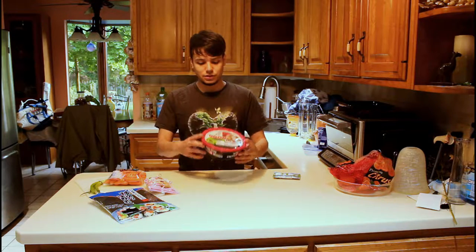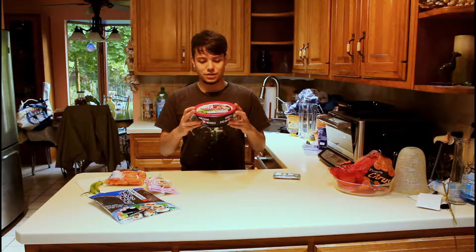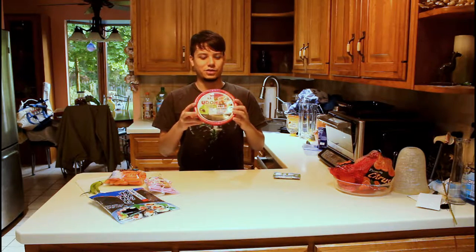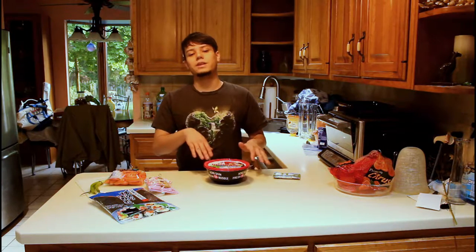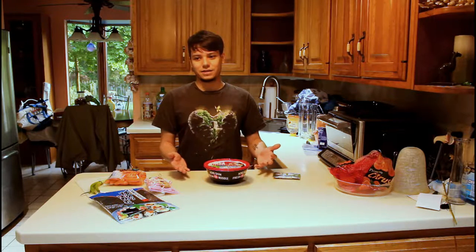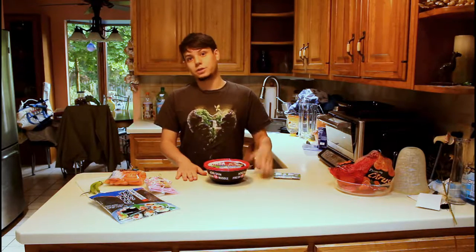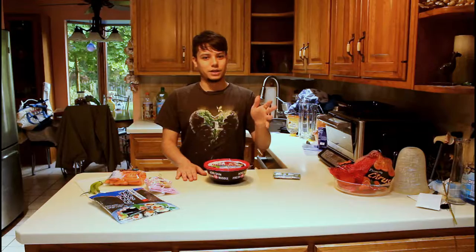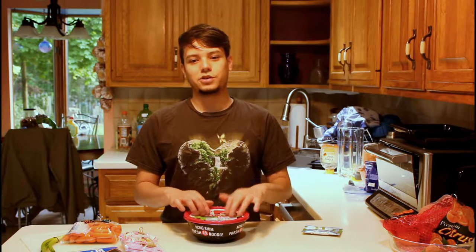These Nongshim fresh noodle bowls I got at Costco are actually really, really good for the price. I've been loving them and I really like the soup base that comes with them, but I know some of the packets out there are literally just noodles with nothing in them. So I'm going to show you guys how to make a soup base in case yours doesn't come with a good one. Even though these bowls are great, you can always make them better. Let's get cooking.